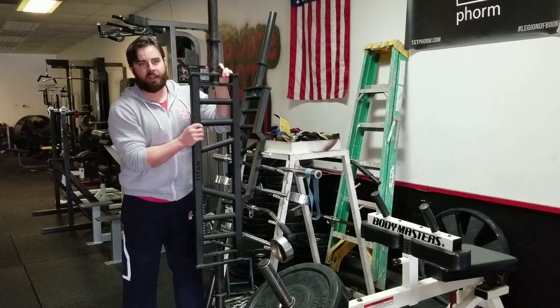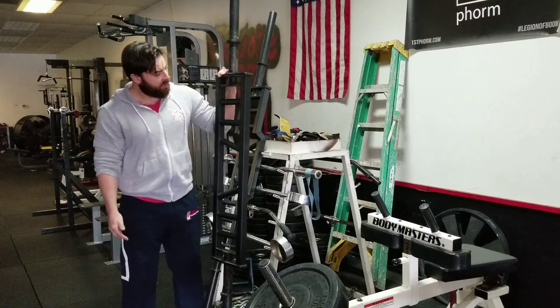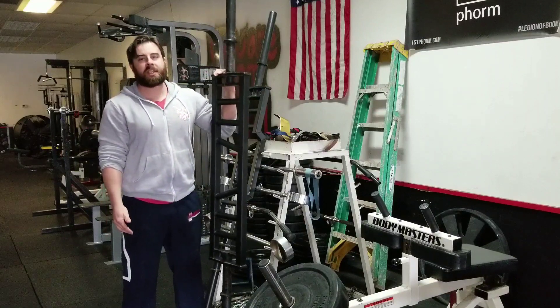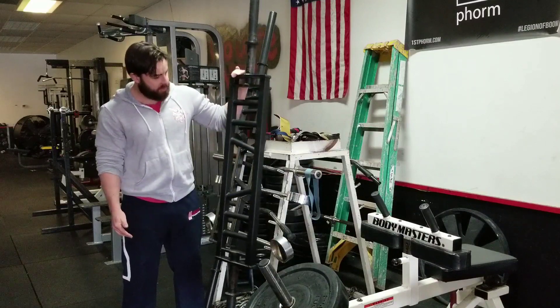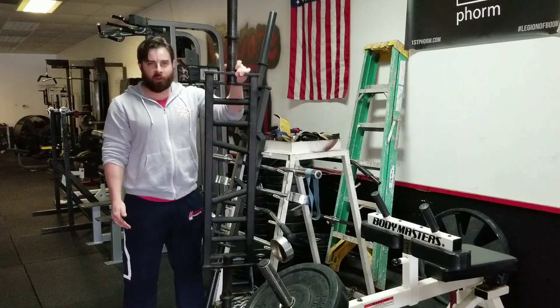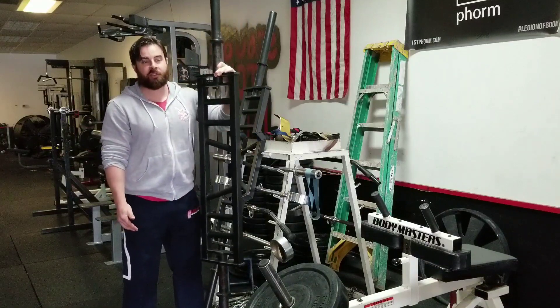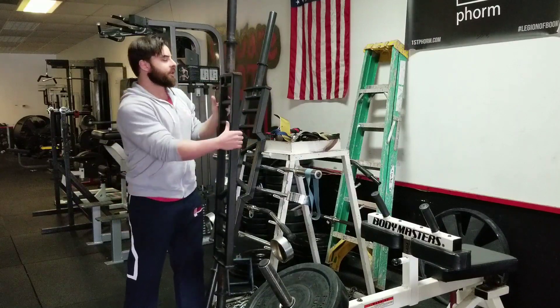This has some different benefits: obvious grip widths, more stability, ease on your shoulders, and you can do many things with this bar. You can do bench press, overhead press, rows, curls, tricep extensions, or many variations of press. Lots of cool things.